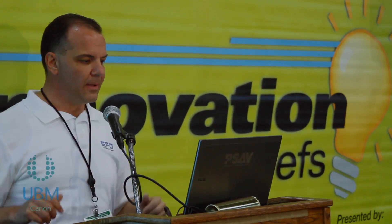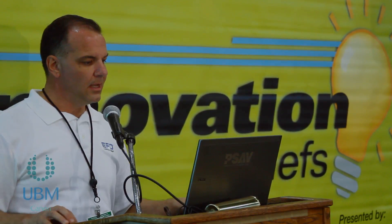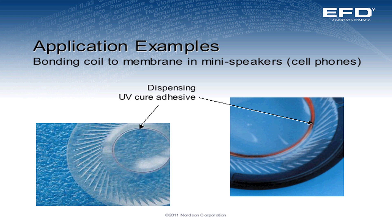We have automotive applications, again for fluxing, dispensing carbon ink, and greases. Electronics: attaching a lens or a clear cover to electronic die. The viscosity here is 150,000 centipoise — we've dispensed very thick materials as well as very thin materials, down to water viscosity. Bonding a coil membrane to mini speakers for cell phones.